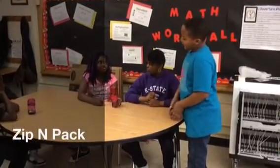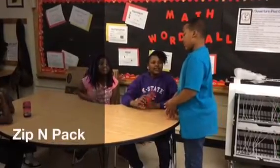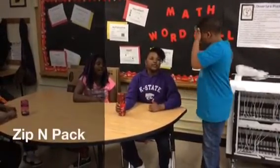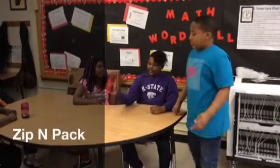Is it only used for school supplies? No, everybody can use it — moms, dads, babies, everything. Moms can put their jewelry in there, and dads can put their screws in their tools.